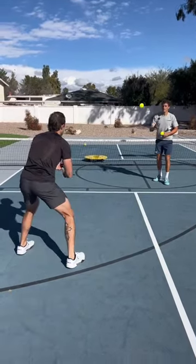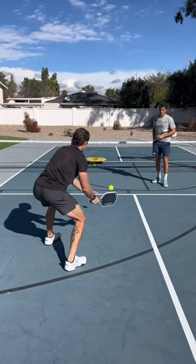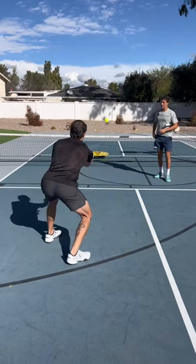Good. Yep. Right idea. Good. Perfect. Exactly.